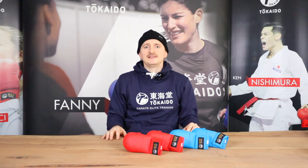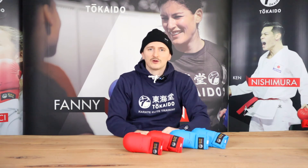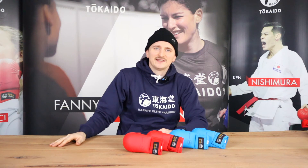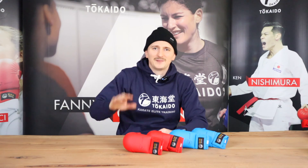If you have some more questions, please send us an email to info at tokaido.eu, or if you'd like to get one of these gloves, I put a link to our website right here in the video. Thank you very much for watching and see you guys next time. Bye bye!